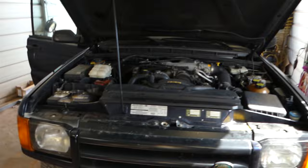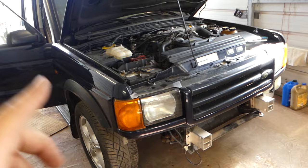Welcome back to the channel. Today we'll show you how to fix a code that says 'left hand side seat belt pretensioner open' or 'right hand side seat belt pretensioner open.' We're working on a Land Rover, but the procedure will be similar for many vehicles. Quick video on how to fix that and what is causing the problem.